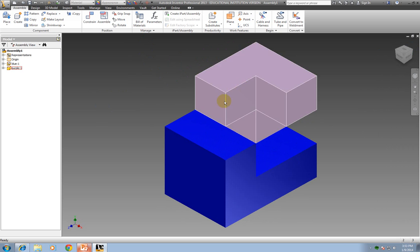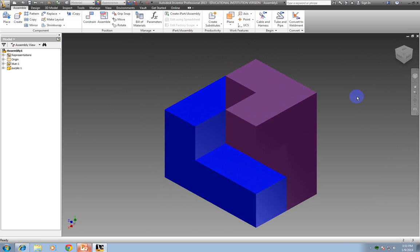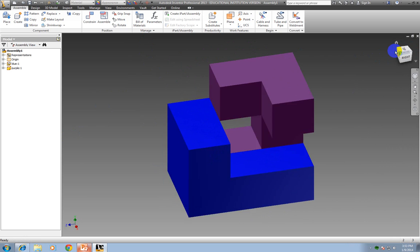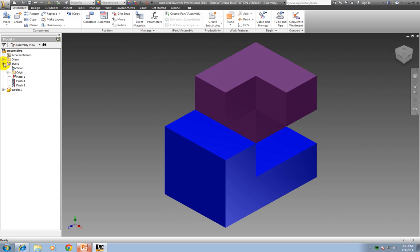If I wanted to look at those constraints I just put on — maybe something doesn't look right and I need to figure out what I did wrong — I can go over here to the browser, click the little plus next to them, and these are the constraints I've put on. I'm going to hover over Mate — it shows the faces I've mated together — then Flush and then the other Flush. If one of them isn't correct, I can right click and delete it.